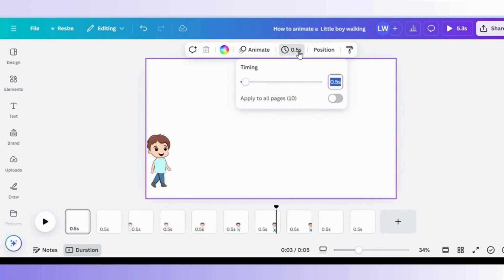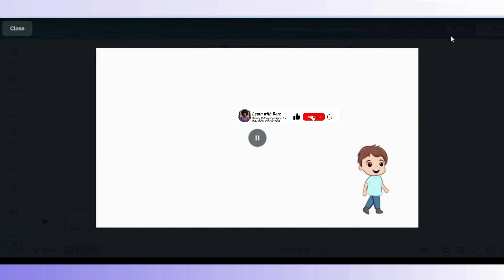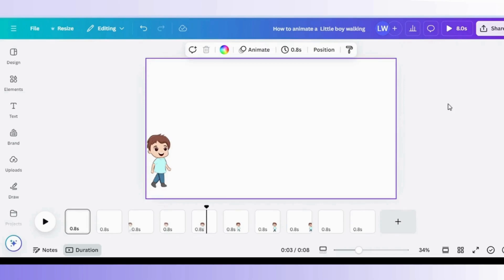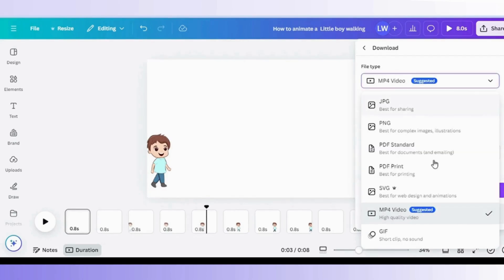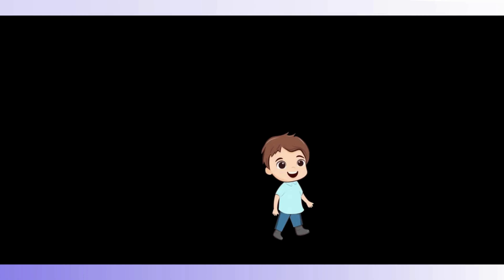Now that all the frames are set, it's time to adjust the timing for that smooth, seamless walk. I'm setting the time duration for each frame to 0.8 seconds to keep the movement fluid — not too fast, not too slow, just right. Let's watch the animation and see how it turned out. The movement is smooth and our character is walking just the way we imagined. Next, I'm going to download this animation as a GIF. When you are ready to export, make sure to tick the Transparent Background box, especially if you plan to overlay this animation on different scenes or backgrounds. And there you have it — your very own walking little boy cartoon GIF animation. Timmy, our little character, is now full of life and movement. That's how you animate a still character into a walking one using Canva.